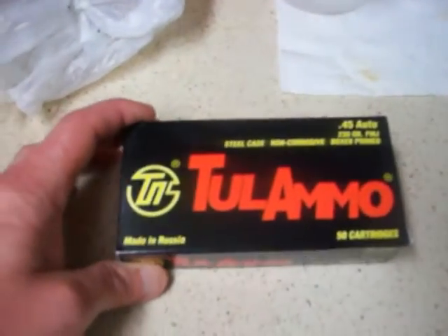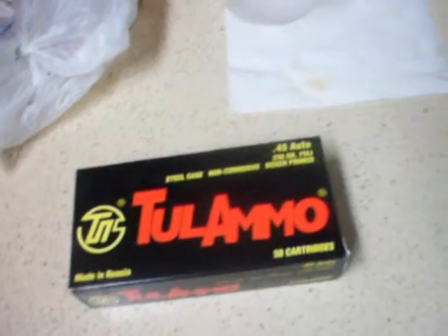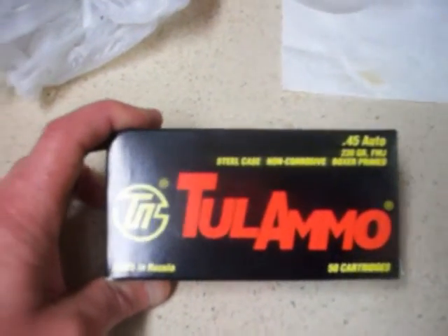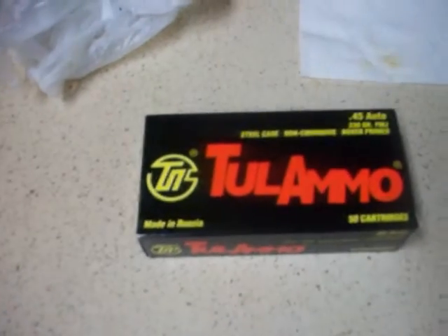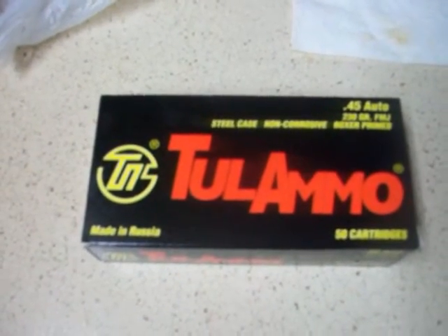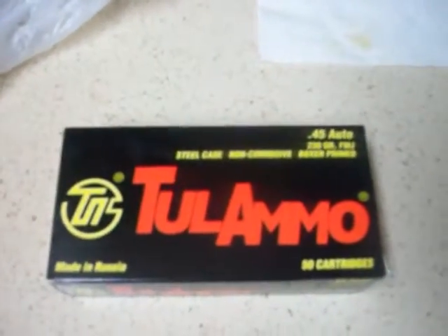Went to Walmart today and for the first time — well, I bought a bunch of stuff back in 2009 and 2010 — this is the first time since then I've seen anything there. They had six boxes; I only bought one because I had an armful of other stuff, but I'm going to go back. I just didn't have to buy any ammo in the past because in 2008, 2009, 2010 I bought rounds.